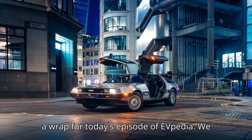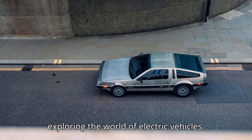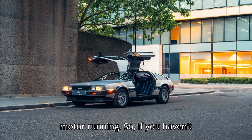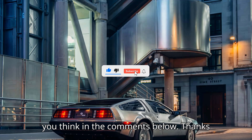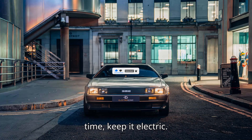And that's a wrap for today's episode of EVpedia. We hope you had as much fun as we did exploring the world of electric vehicles. Remember, your likes, subscribes, and comments are the sparks that keep our motor running. So if you haven't already, click that subscribe button, give us a thumbs up, and let us know what you think in the comments below. Thanks for watching, and stay charged. Until next time, keep it electric!